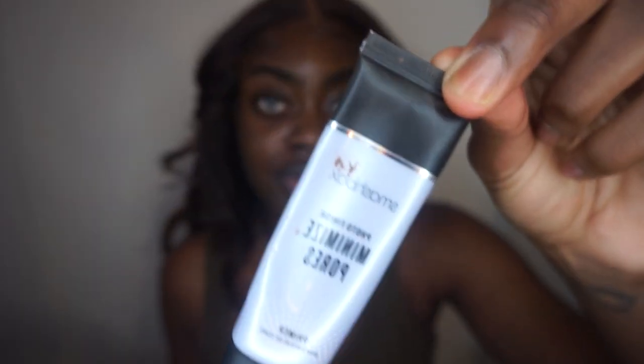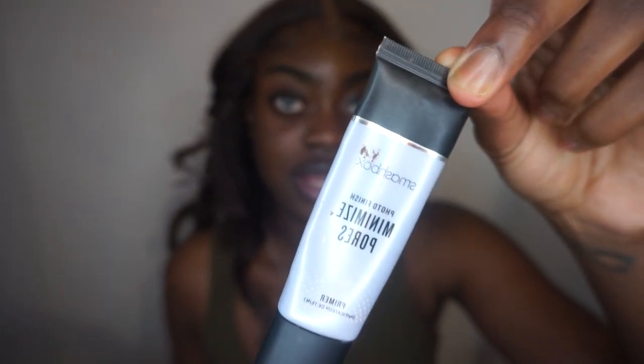I'm gonna get right into it. Usually I use the Smashbox Photo Finish Minimise Pore primer — yes, it's dirty, but anyways I use that to prime. And because I'm not going anywhere, as you can see it's a small version. I'm just gonna be powdering my face, which is what I do religiously after I prime anyway.